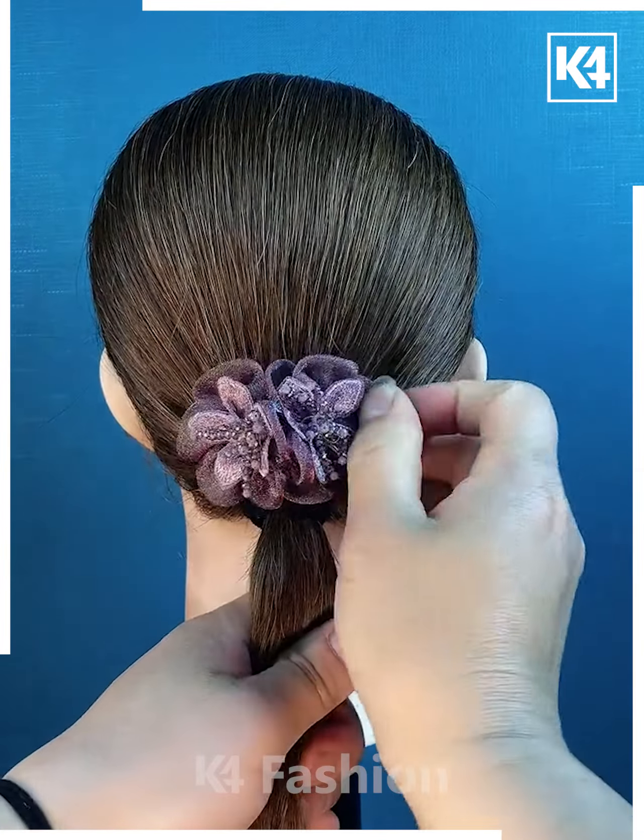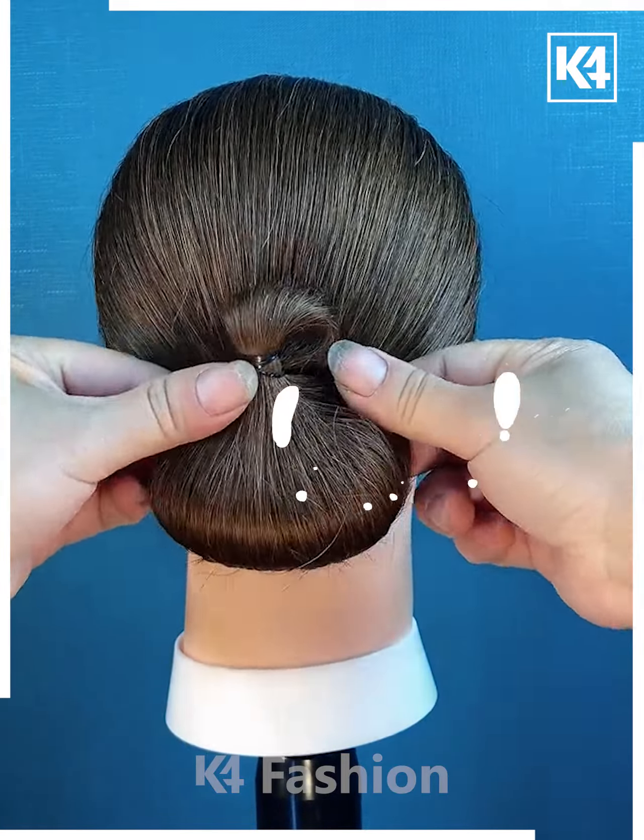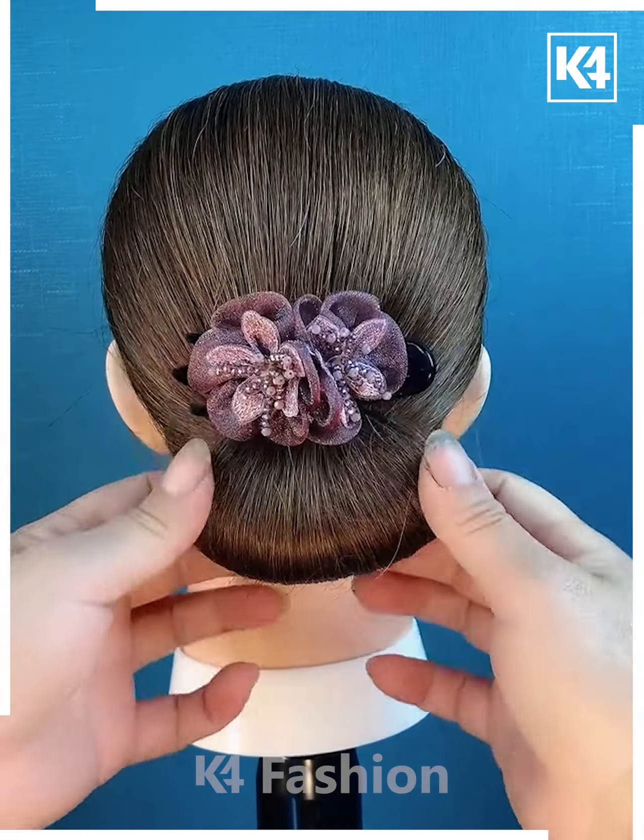Next tie the hairs, put the hair clutch on the hairs, now tie it from the between, roll it upward like this and fix it using the hair clutch and your bun is ready.